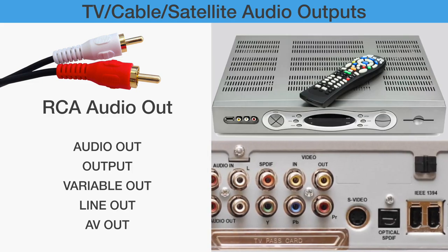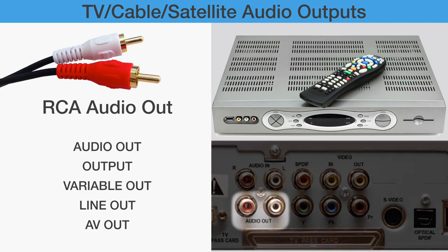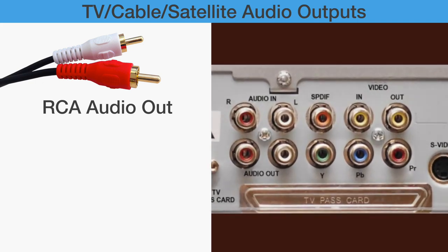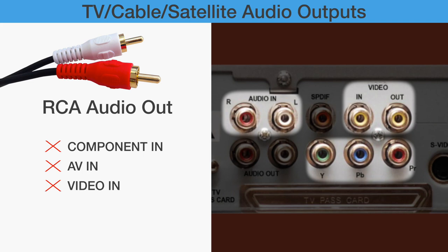At the rear of cable and satellite boxes, the RCA and optical ports are outputs and may not be clearly labeled. These ports may work. Any RCA ports labeled as Component In, AV In, Video In, Video Out, or Audio In will not work.